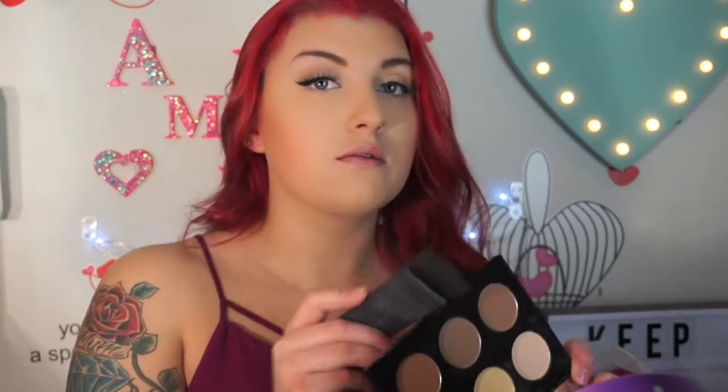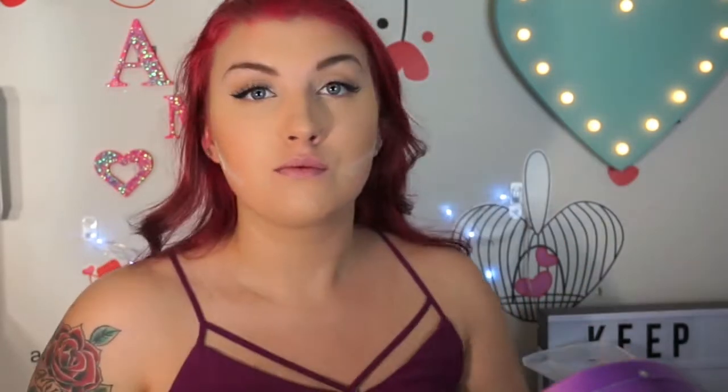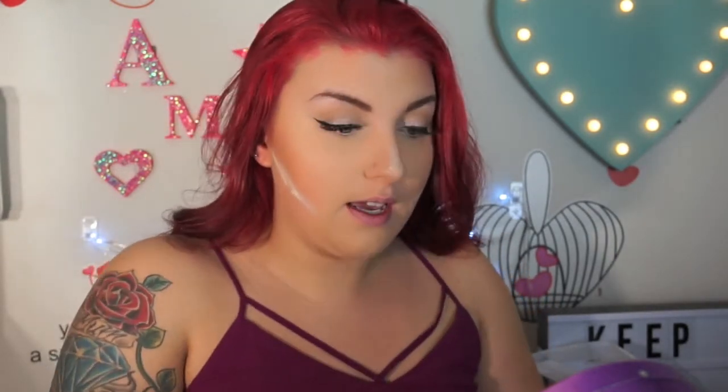I take the middle shade to contour with. I am just going to quickly bake my face — it is one of my favourite things to do these days. I take one of these little things and my Face of Australia Loose Face Powder. Just let that sit for a bit. I like to just hit any highlighted points that you want highlighted further, just hit with the powder.